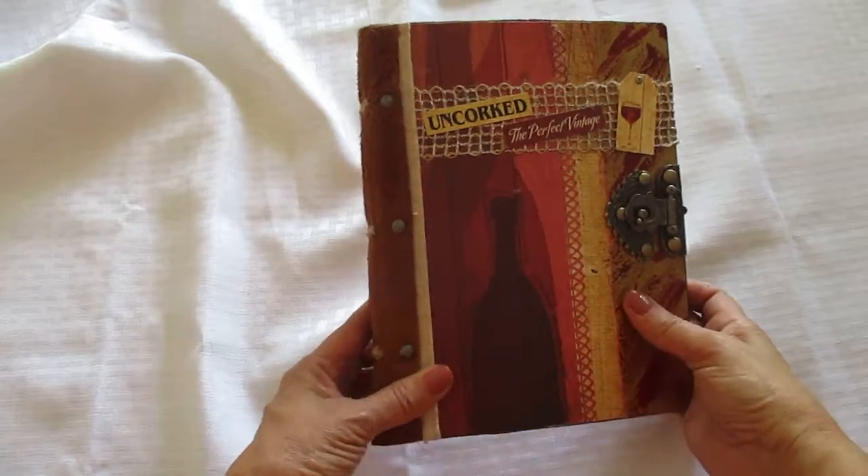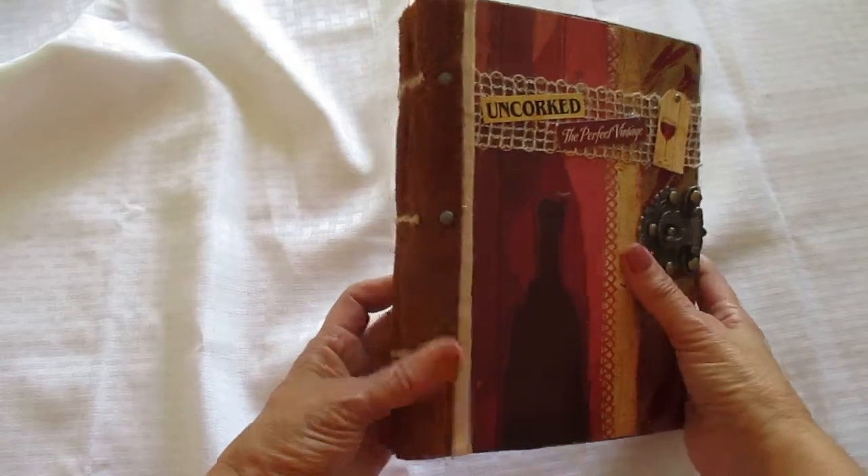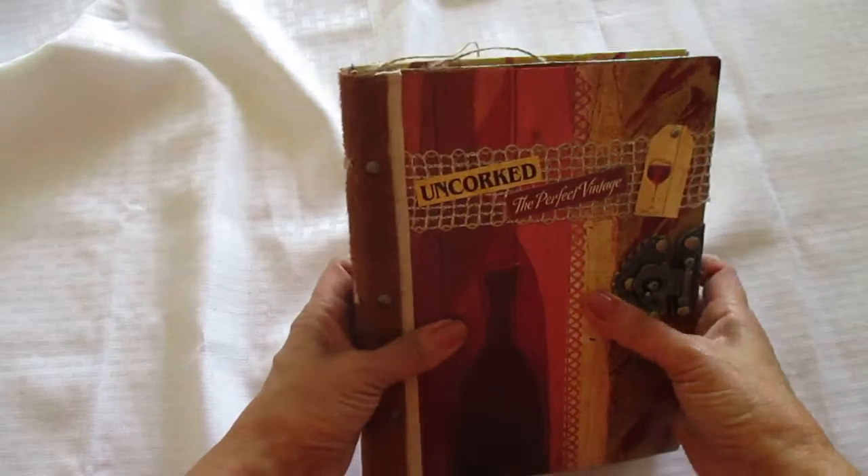Hi, welcome to my channel. I decided to make another wine journal — I hadn't made one in a while. I had all the materials so I decided to do that.